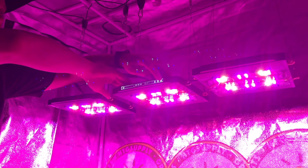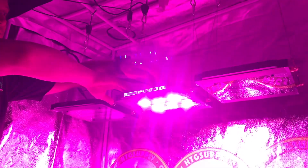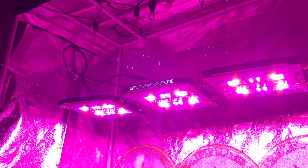Repeat the last step on the rest of your slave grow lights. Here you will see the master and slaves working together when turning on and off your master light. Your slave can now have a master.